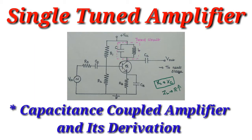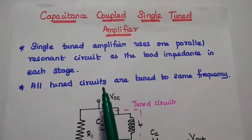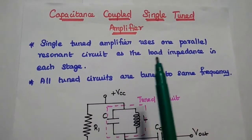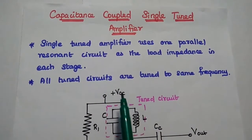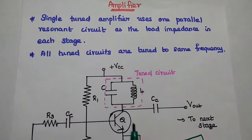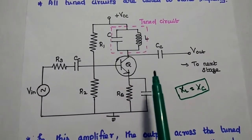Now we are going to discuss single-tuned amplifier in detail. A capacitance-coupled single-tuned amplifier, as the name suggests, uses only one parallel resonant circuit as the load impedance in each stage of the amplifier. The tuned circuit is tuned to a particular frequency known as the resonant frequency. This is the diagram of the capacitance-coupled single-tuned amplifier.